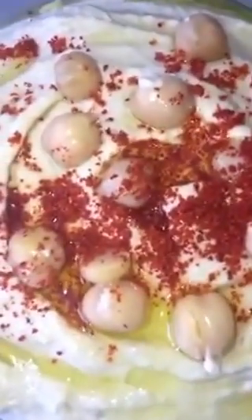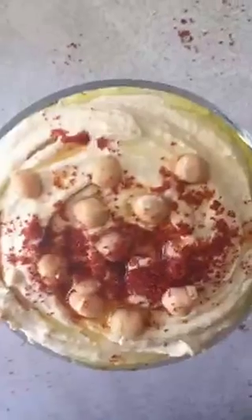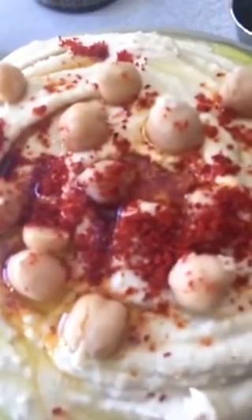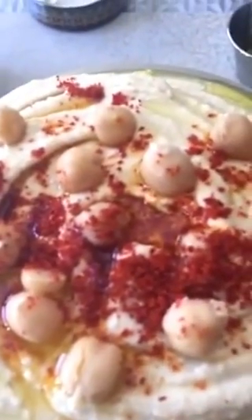Creamy, yummy, and very tasty. Chalast. Serve with pita bread, and you can make it for braai — very nice for barbecue, also known as braai in South Africa.